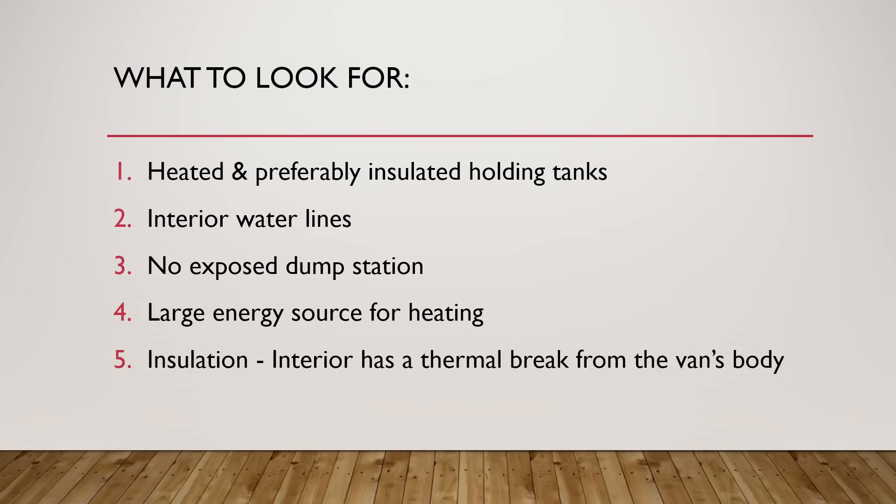If I had a larger propane tank, I'd be able to camp out longer. The fifth and final point is insulation on the inside of the van. Keep in mind that your van is a giant heat sink — it's a giant metal body that loves to suck the heat out from inside and transfer it to the environment. What you hope for and need to look for is some type of thermal break from the van's body, usually in the form of insulation.